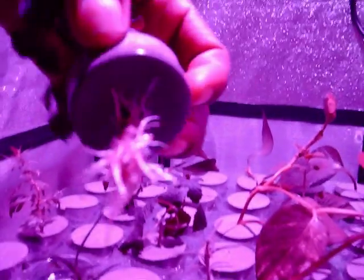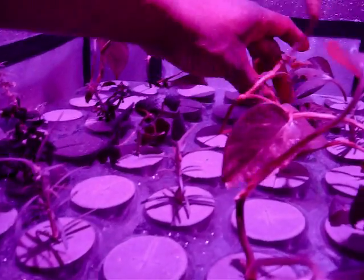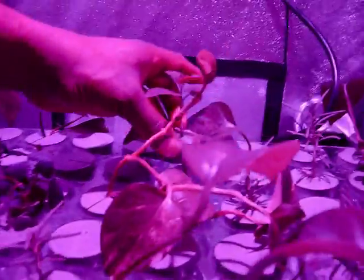Let's see what our coleus is doing — oh yeah, she's doing well, nice roots on that. So we've got the coleus, the motherwort, rosemary, and lemon balm. Let's check the lavender bergamot — wow, that's pretty nice, all the way up and down the stems.